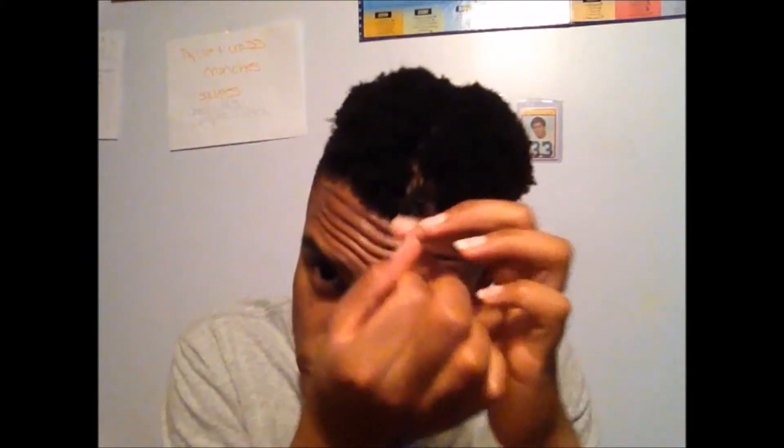The gel that I'm using is Less Jam — it's conditioning and extra hold. I'll take a little scoop with my fingers, and now I'm just gonna start twisting. You can do that with a motion like this.